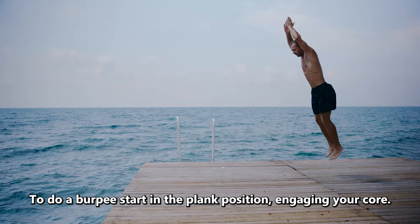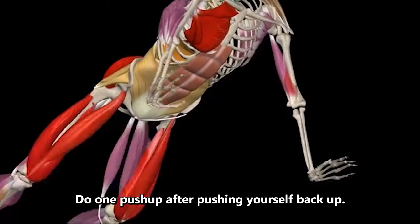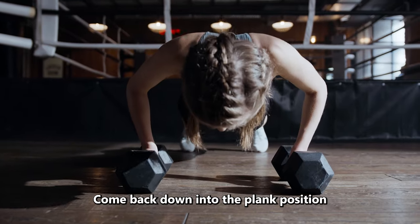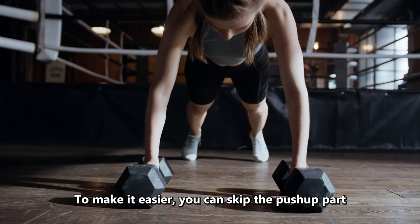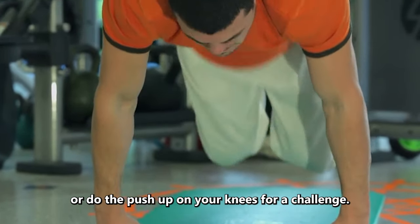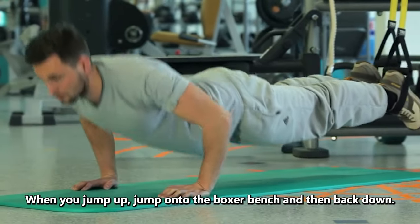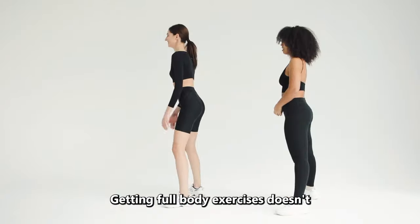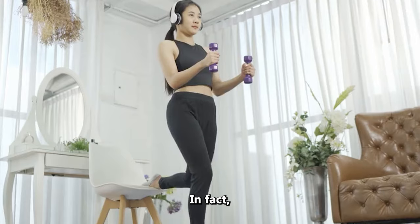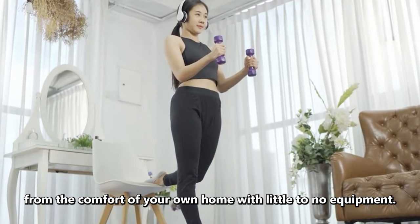To do a burpee, start in the plank position, engaging your core. Do one push-up. After pushing yourself back up, quickly tuck your feet under your chest and then jump straight up. Come back down into the plank position and repeat the movements. To make it easier, you can skip the push-up part or do the push-up on your knees. For a challenge, position yourself facing a sturdy box or bench — when you jump up, jump onto the box or bench and then back down. Getting full-body exercises doesn't always require a gym membership or fancy equipment; you can achieve a comprehensive workout from the comfort of your own home.